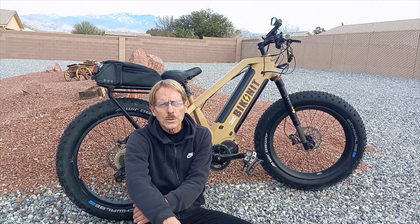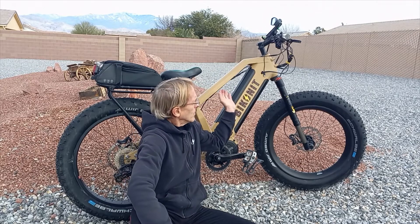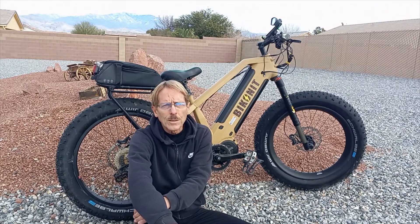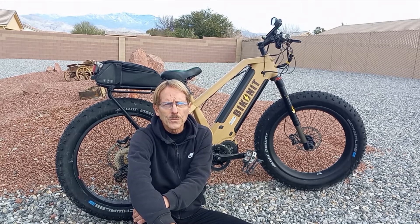There are other bikes out there with dual battery systems, but the ones I've seen have the first battery integrated nicely while the second is kind of kludged onto the frame. This integrated battery design is just so well designed and thought out. Another nice thing is that you can charge both batteries at the same time, and you don't have to take them off the bike to charge them.